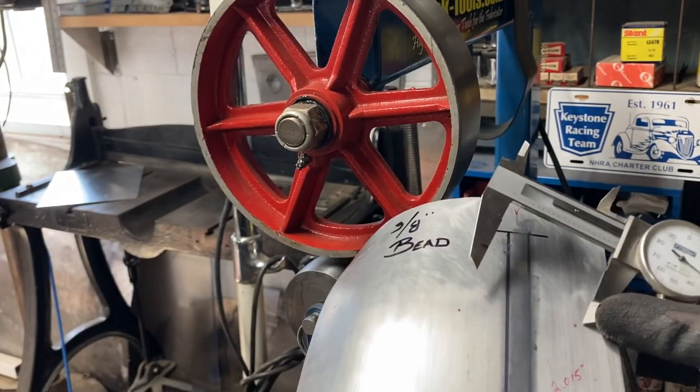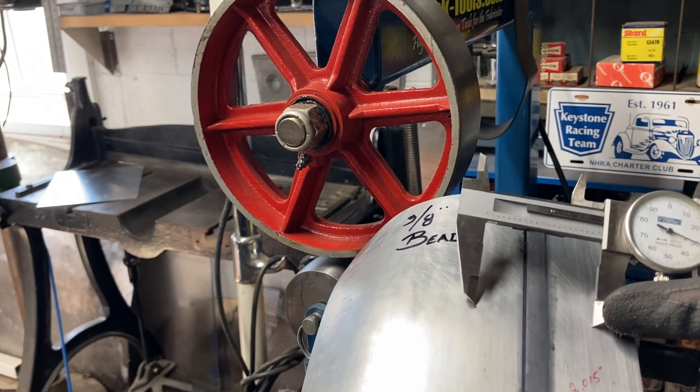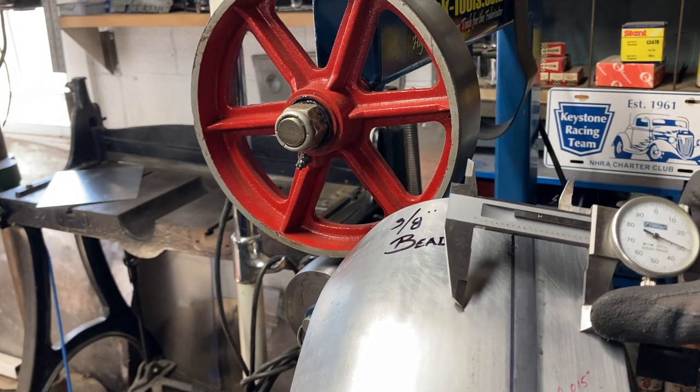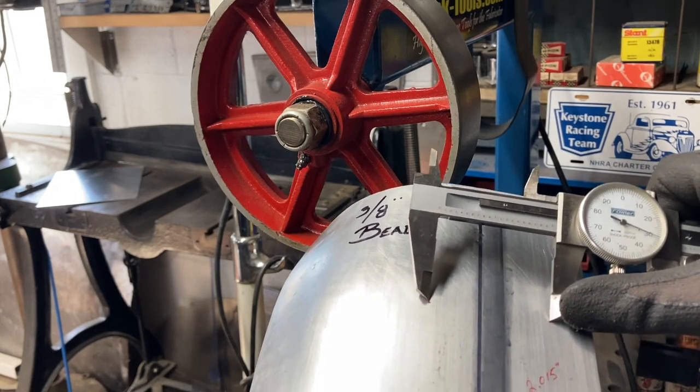The original distance was two inches and 15 thou. I opened up the caliper to two inches and 30 thou, and it looks like we're right there. So let's head on over to the bead roller.